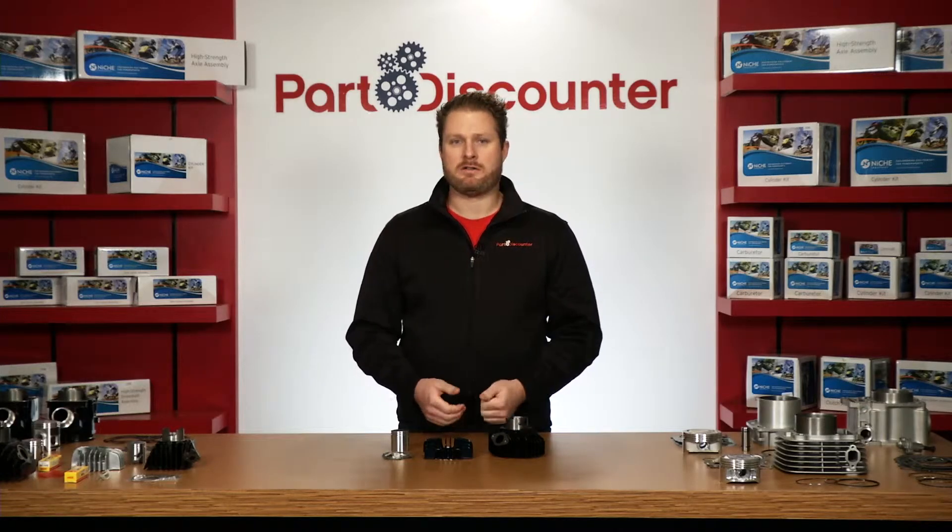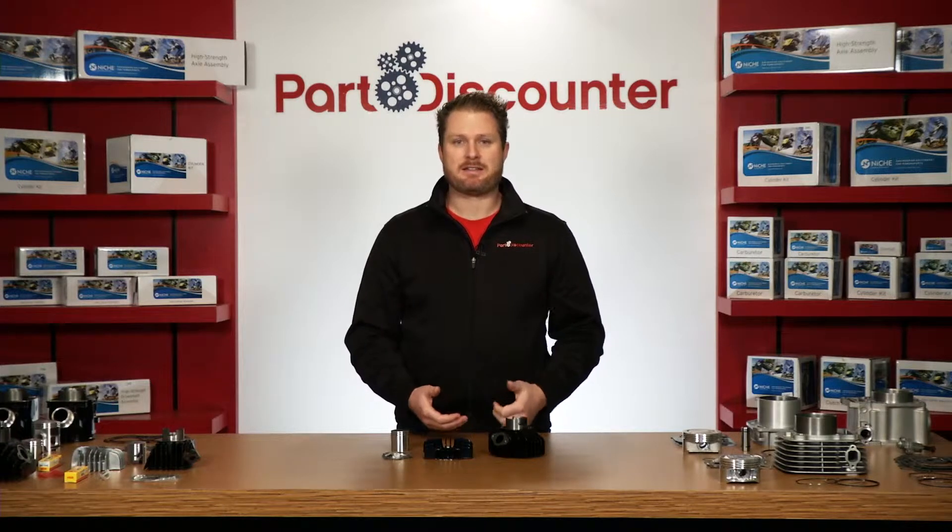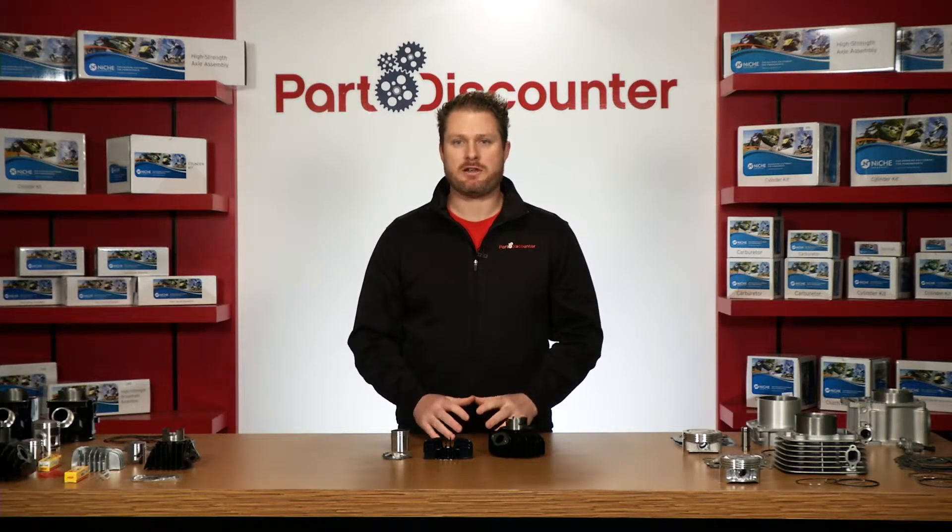Today we're going hands-on with a standard bore cylinder kit by Niche Industries. This kit is designed to fit the Yamaha PW50 and includes everything you need to give your machine a fresh top end.